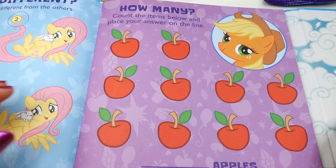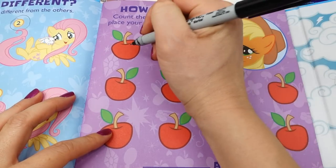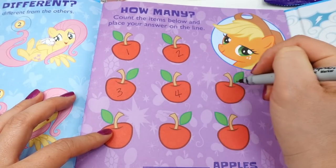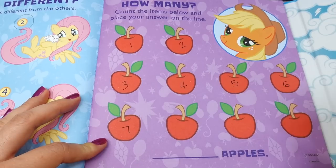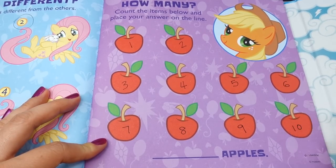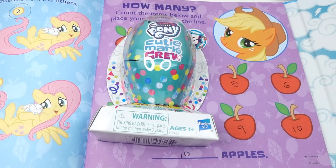Next it says 'How Many' — count the items below and place your answer on the line. Let's count the apples.